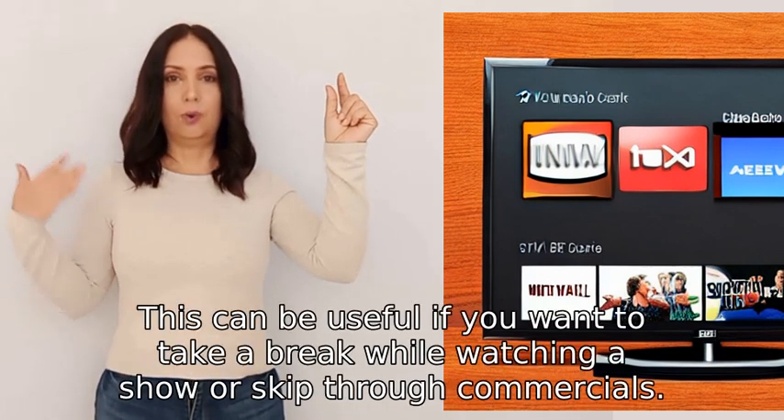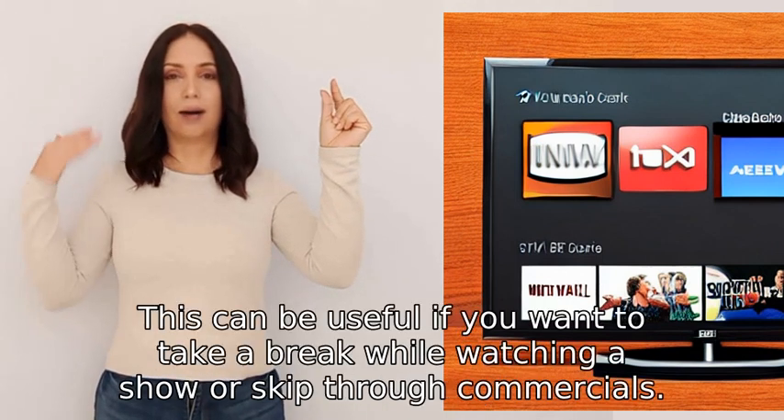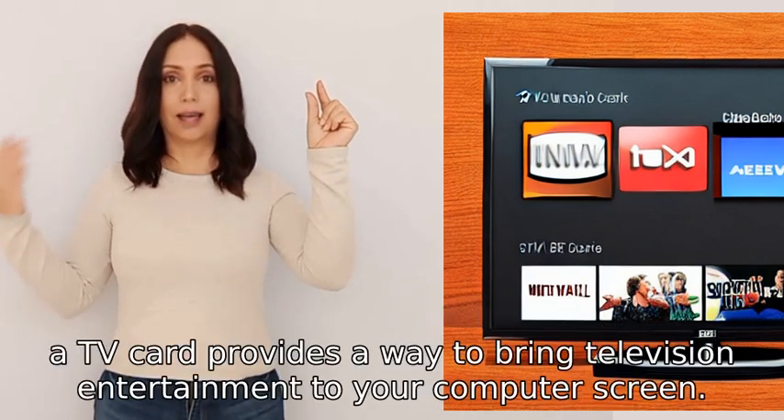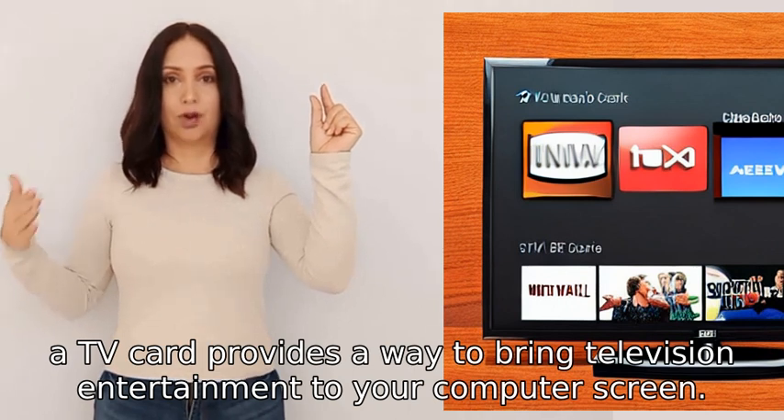This can be useful if you want to take a break while watching a show or skip through commercials. Overall, a TV card provides a way to bring television entertainment to your computer screen.